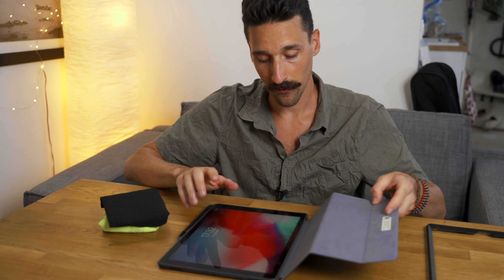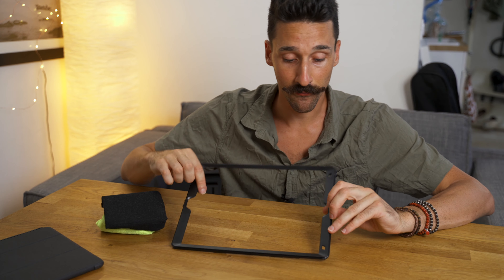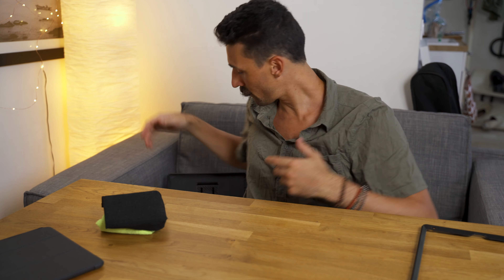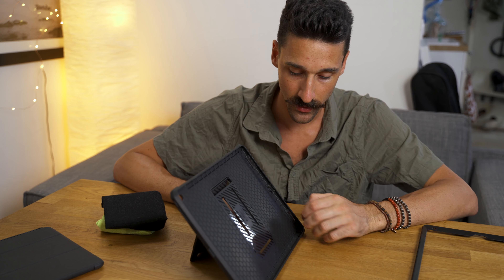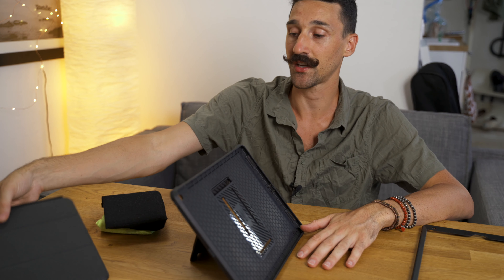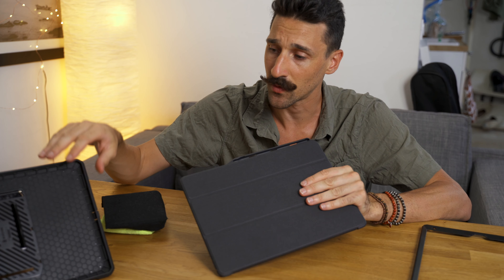I feel like this thinner case will be my everyday case, and if I ever have to travel I'll put on the tough case — if I can find a protective screen film that fits the small frame. The tough case is such a massive case without a screen protector right now, so I think I'll stick with the thinner one. This one was about 22 euros, and I'll put the price of the other one on screen too.